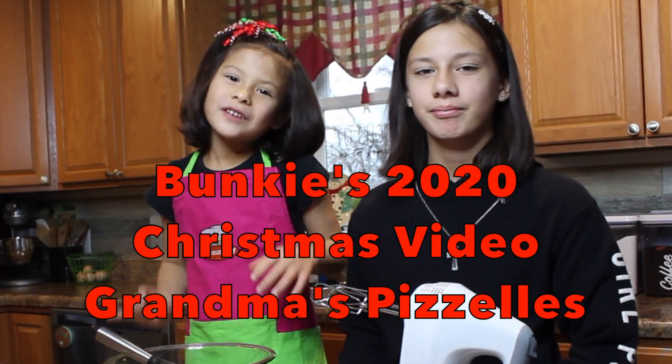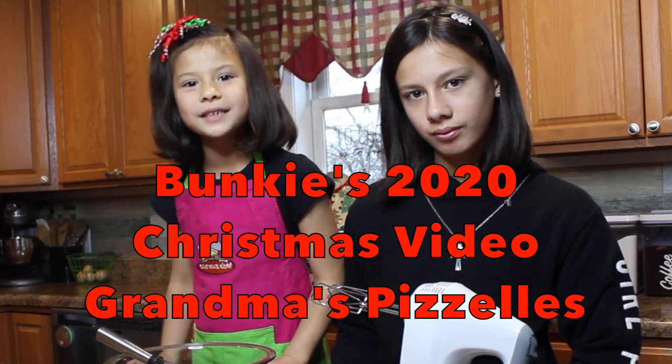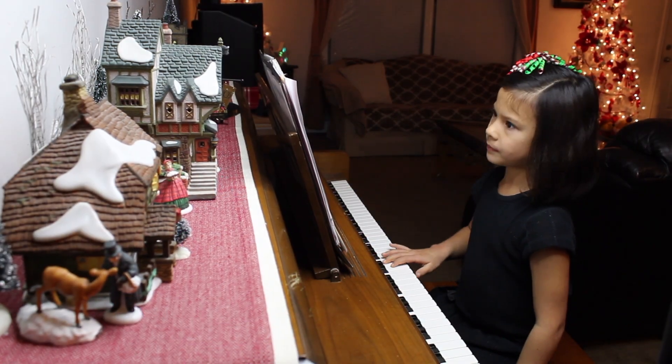Hi everybody! In this video I'm going to be telling you how to make our grandma's pizzelles. A pizzelle is an Italian cookie that our grandma only makes at Christmas time.